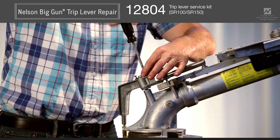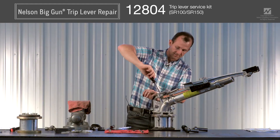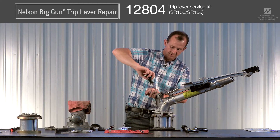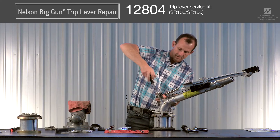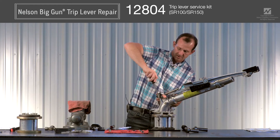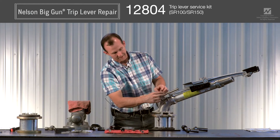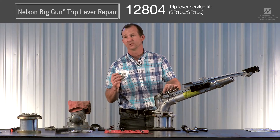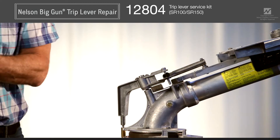Just hand-tighten the screws — you don't need to reef them down — and your trip lever is good to go. Your trip lever service kit also includes a spare follower. The follower is the black piece here; sometimes it's also aqua. There was a material change several years ago, but both colors exist out in the field.